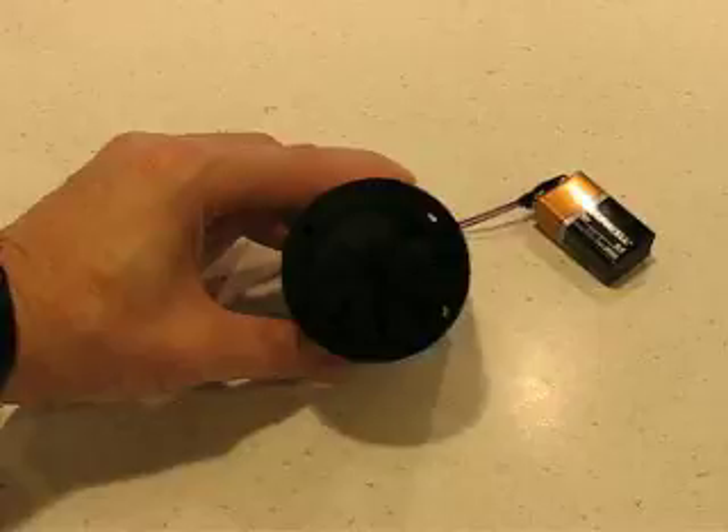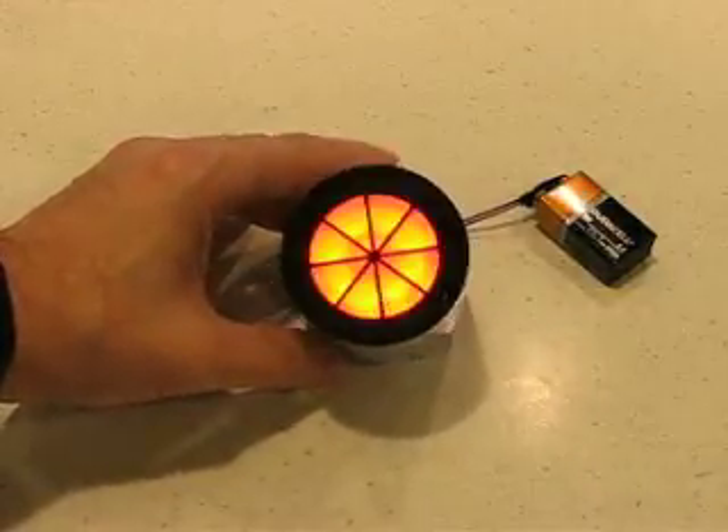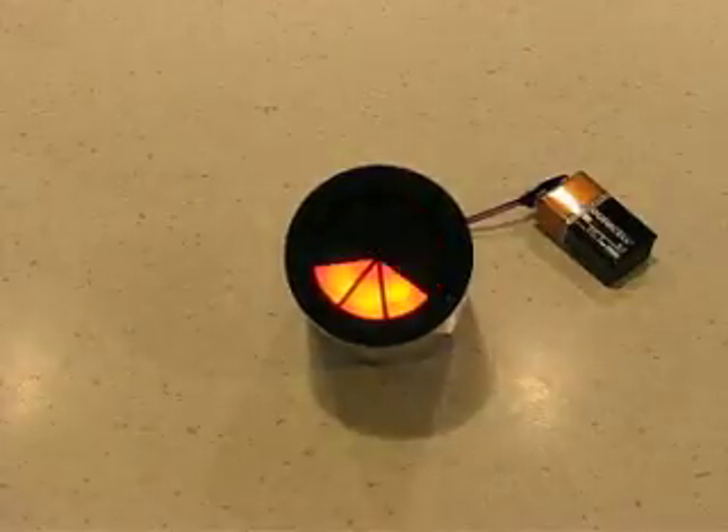The camera's having a little bit of trouble there — a little too bright. Here you go. Thank you.